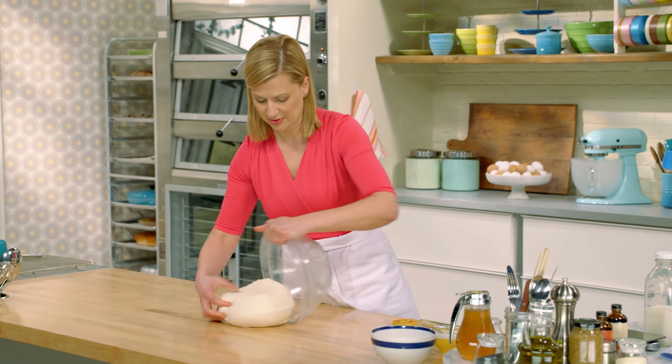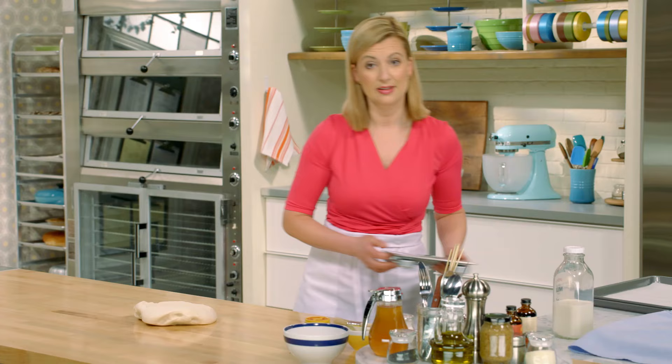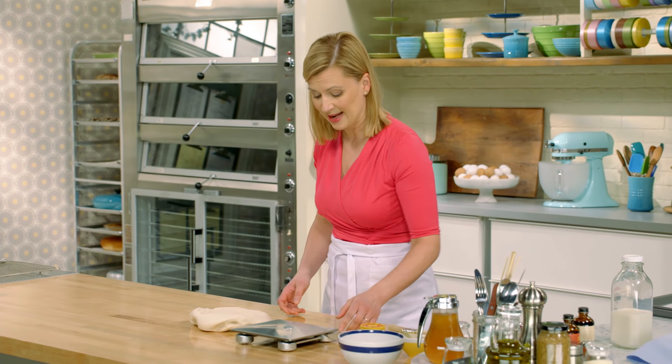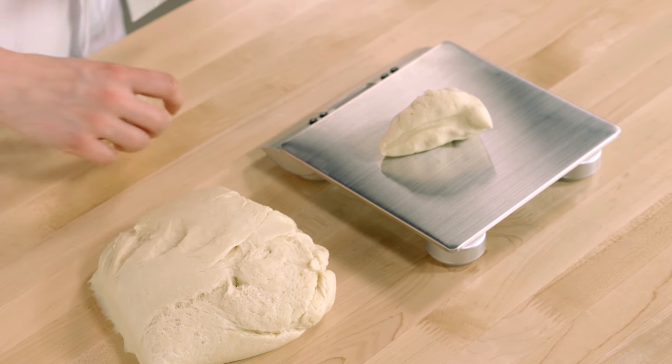That beautiful dough — now it's time to divide it, and this is where the scale comes in handy again. For this recipe, a single pretzel should be about 75 grams.